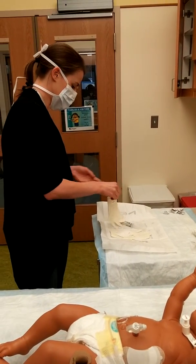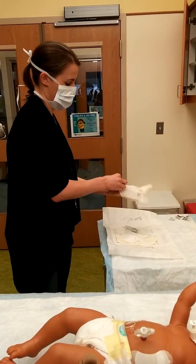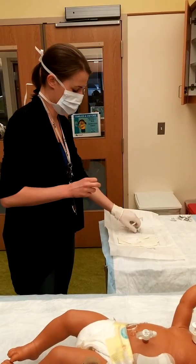Then find your sterile gloves and don them.